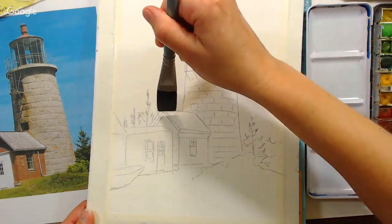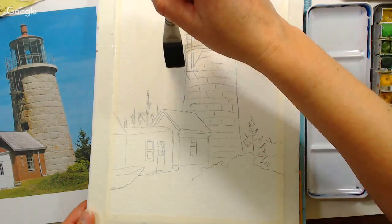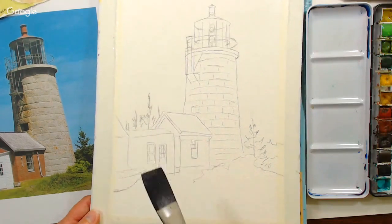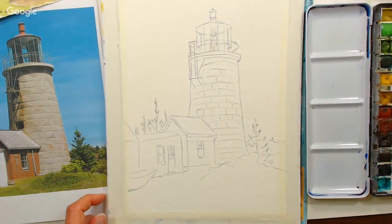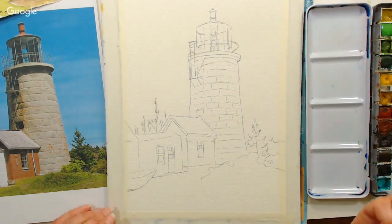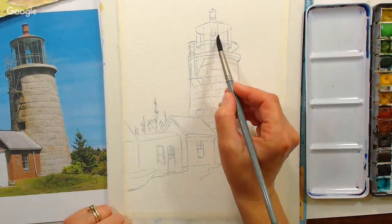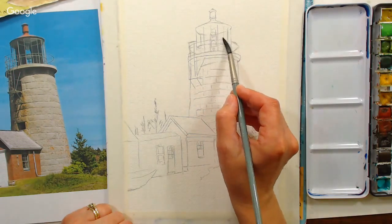Sometimes you have to re-wet after the initial wetting. A lot of times I will wet the paper, go mix my paint, and then wet it again. Inside the lighthouse I'm going to use a smaller brush so I can control that a little better. I can put the darker columns in later if I want to. I'm going to go around the little lights that are in the center.